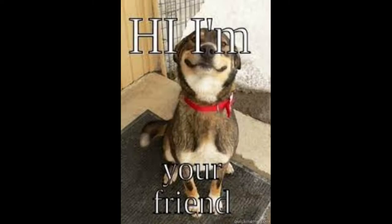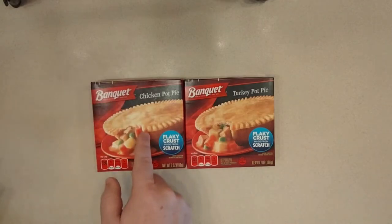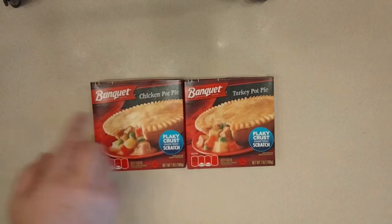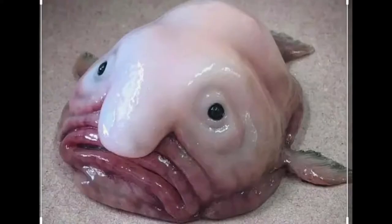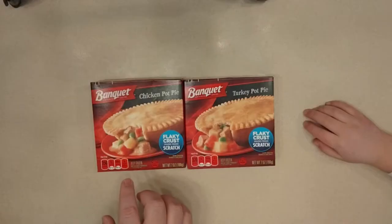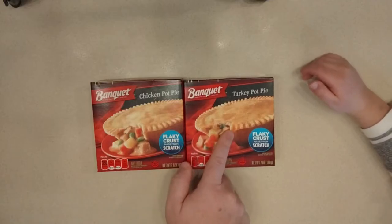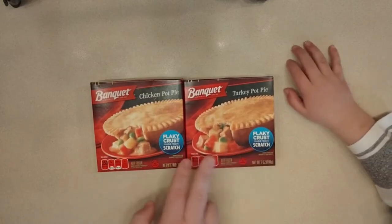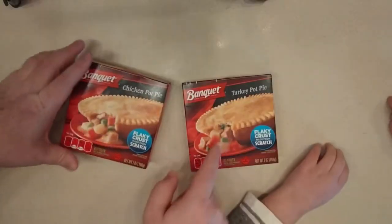Hello my friends! This is our final round of the Banquet pot pie battle. We have the number one seed, chicken pot pie. I was a little disappointed with the filling last time, kind of meh on both. Now we have the turkey pot pie versus the chicken pot pie, and I'm joined again with SSG. Based on my experiences, even though this is the number one seed, I'd actually give it to the turkey pot pie right now. SSG also thinks turkey might win, even though he's never had the chicken. We're going to fix that today.